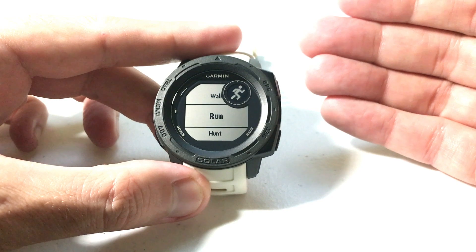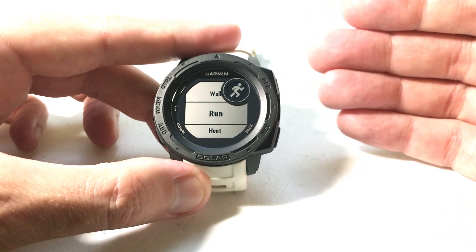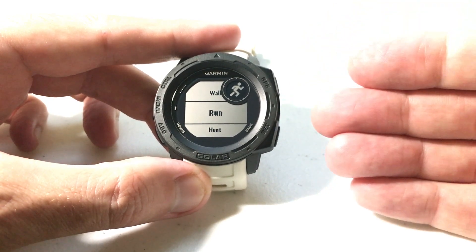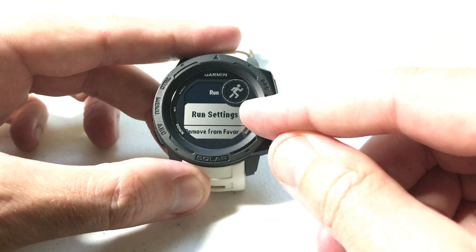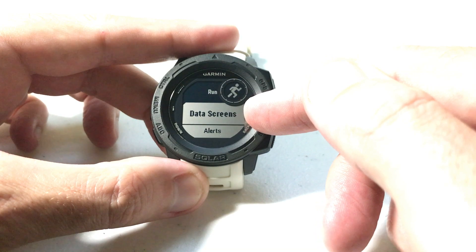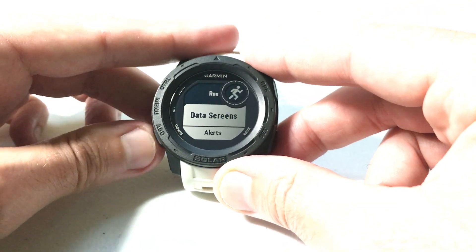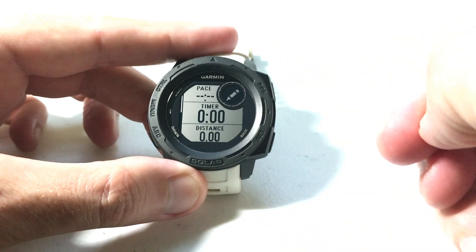I'm going to go down to the run activity. Let's say I'm getting ready to go out for a run — I'm going to try and do a mile today and I want to compete at a 10-minute mile pace. You're going to have to enter a pace or speed value to compete against. So I'm going to press run to go into the run settings by pressing GPS, and then the virtual partner is going to be under data screens. Use the up or down button until you're on data screens, then press GPS to select.